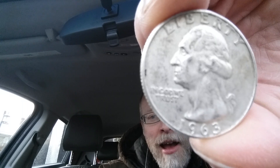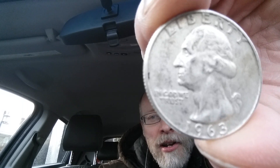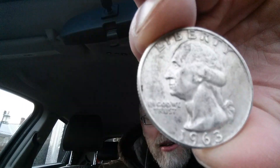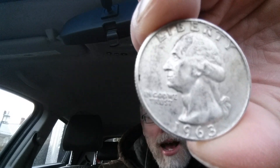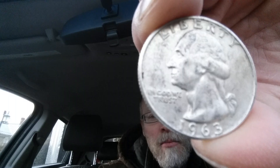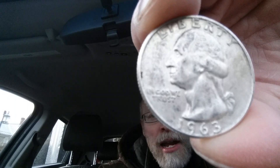One hundred thirty-five million, two hundred eighty-eight thousand were produced. This coin is composed of ninety percent silver and ten percent copper. The silver weight is 0.1808 ounces.